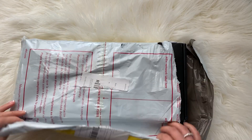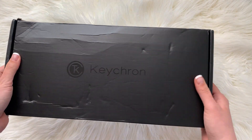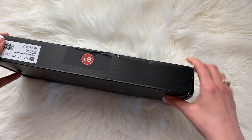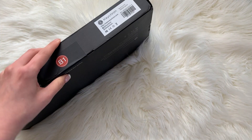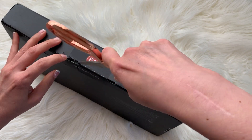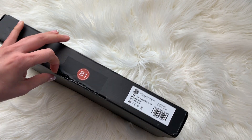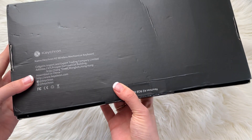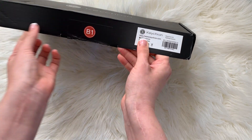It came in a very plain, nondescript DHL bag. The box is pretty beat up and that's to be expected since it didn't have any other protective coating. I did receive this free in exchange for an honest review, so it's possible that if you order from them it will not arrive like that — it will maybe arrive in another box. But you can see here is their logo on the front and there's some product description information on the back. Let's go ahead and open this up.